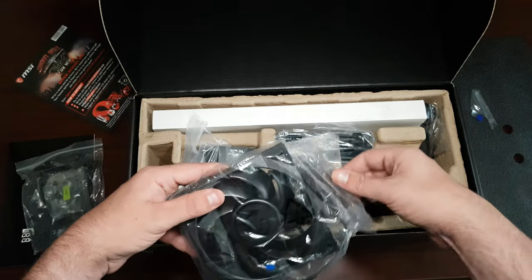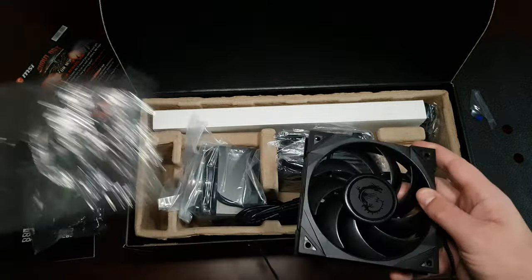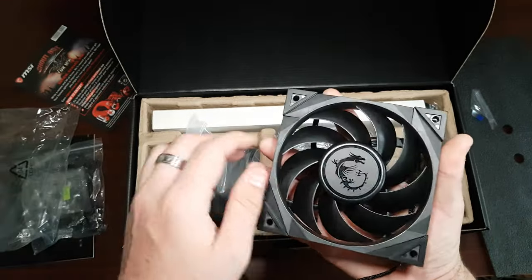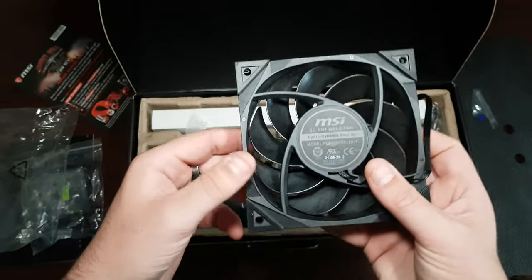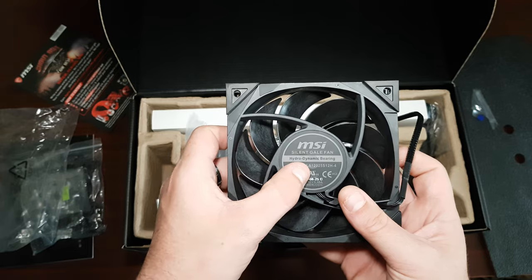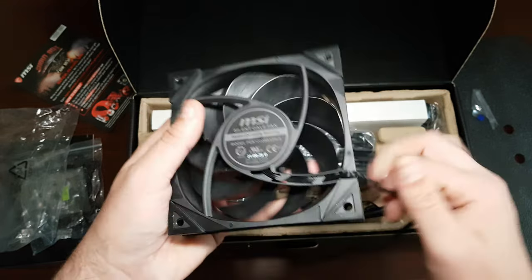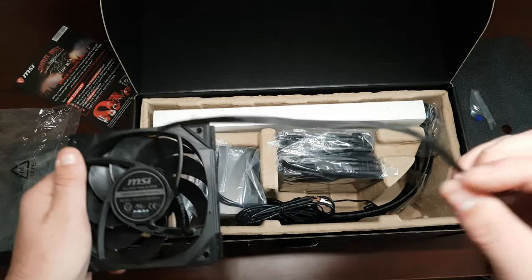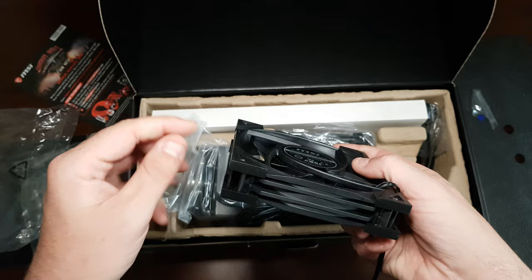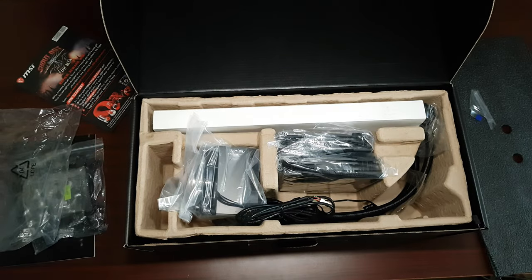Then we've got these fans — these are the 2000 RPM fans. Hydrodynamic bearing. Wow, these feel very premium, really robust. I like the sleeving — I'm a big fan of sleeving. They've also got these little rubber stops to prevent vibrations from the fans.